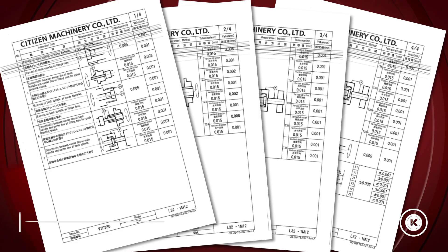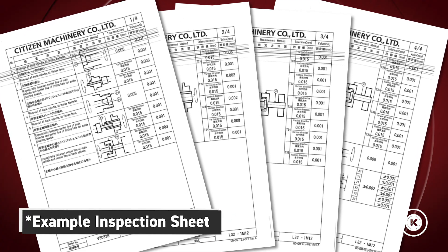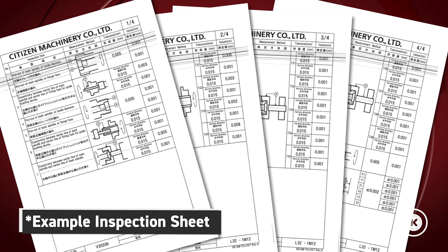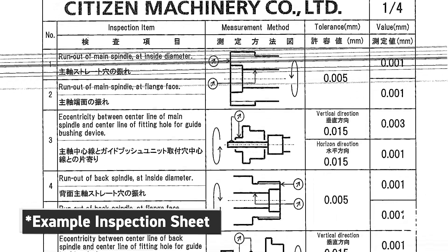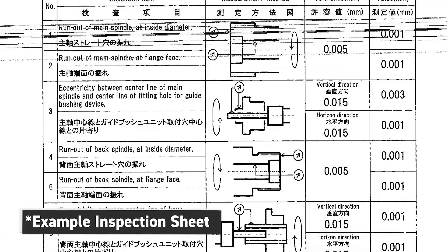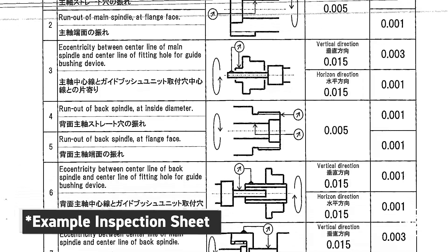That will give us a total alignment of the machine back to factory specs. We're going to show you where those factory specs are. Every machine comes with a sheet from the factory — when it left the factory it was inspected, it has those inspection numbers, and it also has the allowable tolerances for those inspections.